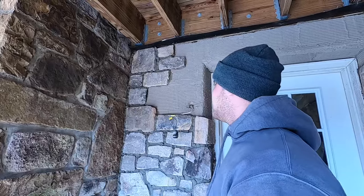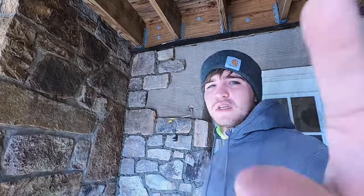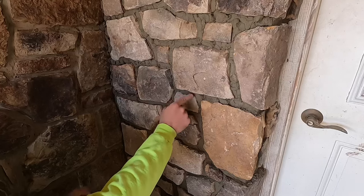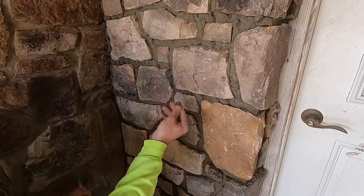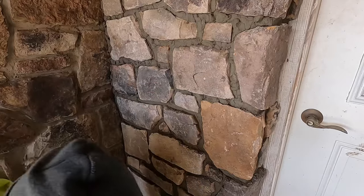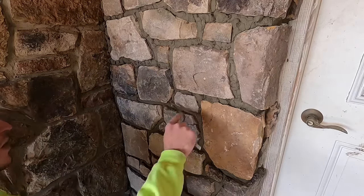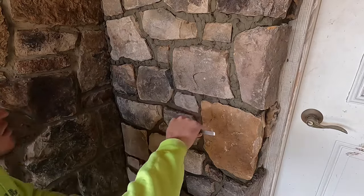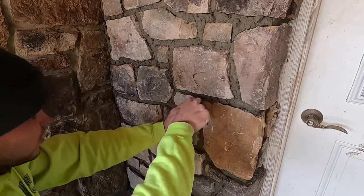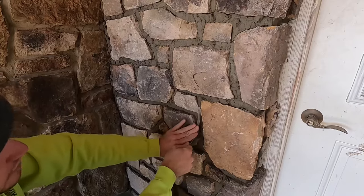Right now I'm going to go get a coffee, clean up my mess, and wait for this to get to the point where I'm ready to start slicking it. Now that it's hard enough, I'll show you how to do this part. You can tell it's hard enough when it's crumbling — you can take a piece of it off. You want it hard because it won't stick to your stones, and you want to keep the face as clean as possible. You also want to be able to push it in and pack it — I usually take a finger and push all the air out of the joints, packing it in as best you can.